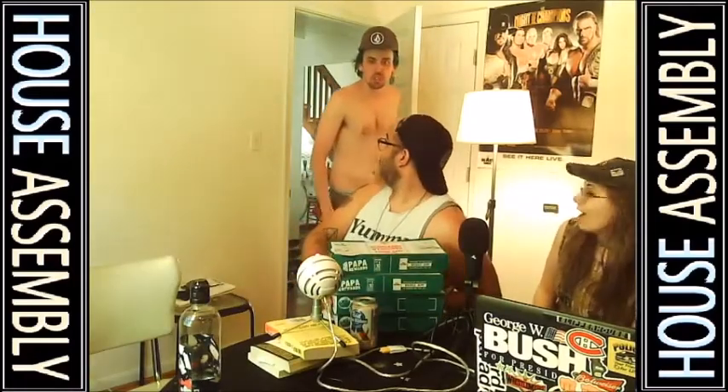Hello everyone, welcome to the House Assembly. I am Joshua. Laurie's here, and we are also joined with Johnny Umami and Papa — Papa's in the house. Papa Jay, that's right. Papa's in the house. We got Papa John's pizza. Let's chat. What's that smell? Oh hey dude, it's Nut! Hey Nut, what's going on bud?